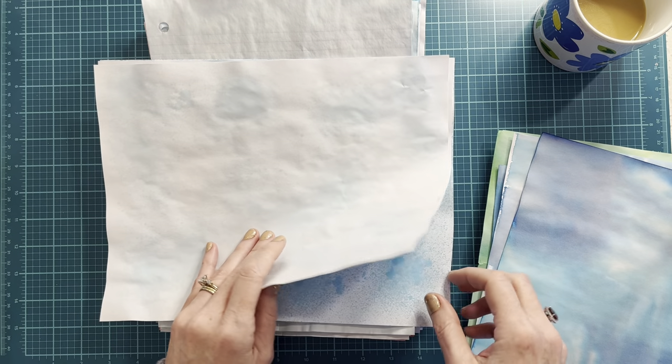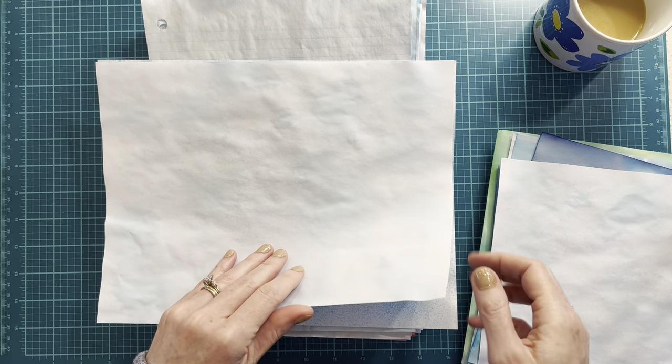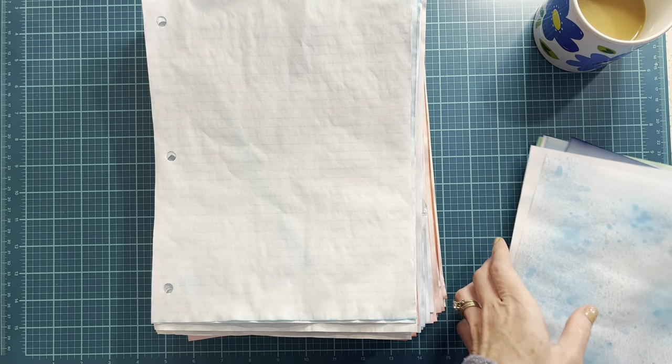This is some more of the alcohol ink before I got it pigmented enough, and then after I added a sufficient amount of blue. So that was Thursday.